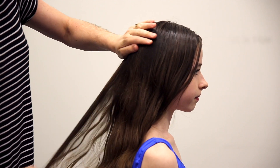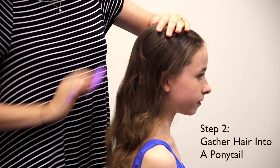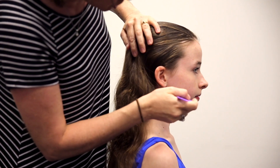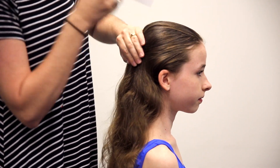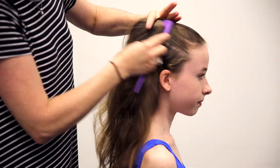Once the hair is free of tangles, you're going to want to start a ponytail. The ponytail needs to be at the crown of the head. If you take your comb or your brush, you kind of visualize from the chin at an angle up — that's kind of where you want the ponytail to sit.